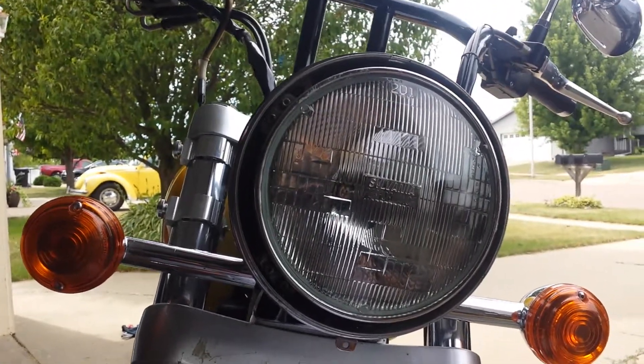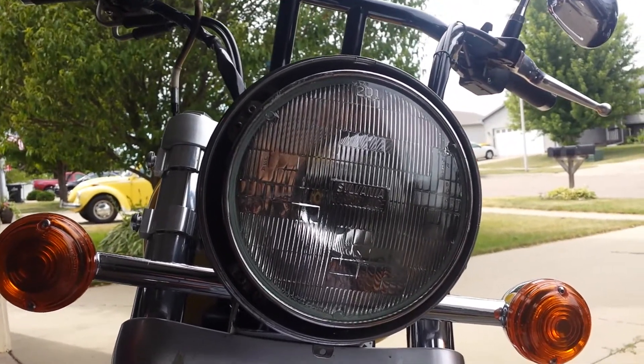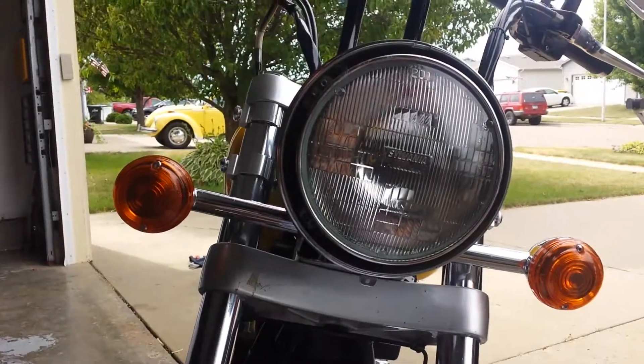That ring — you just gotta pull it hard. Really hard. Like, you think it's not gonna come off, but you just gotta yank that thing right off of there. Hope that helps, guys.